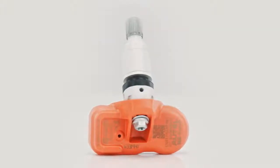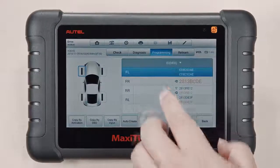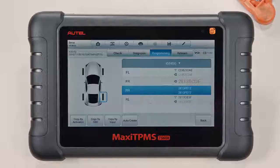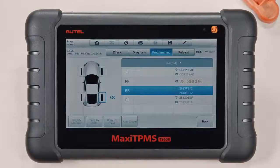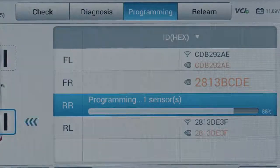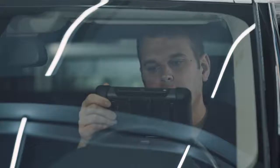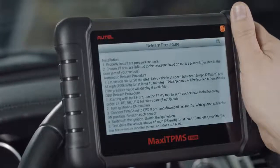When a new TPMS sensor is needed, the TS608 can program a replacement too. Autel's MX sensors can be programmed to replace 98% of existing OE sensors. Three out of its four programming methods — copy by activation, copy by OBD, and manual input — clone the existing sensor ID to the new sensor, eliminating the need for time-intensive relearn procedures. The TS608 can not only perform OBD2 relearn for the more than 35% of today's vehicles that require it, but it also displays vehicle-specific relearn procedures for all TPMS equipped vehicles.